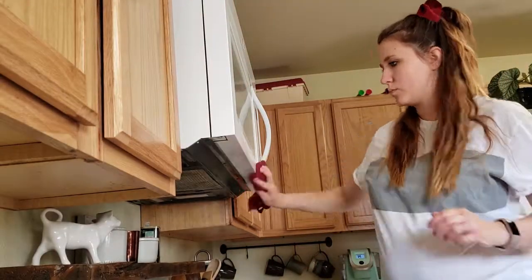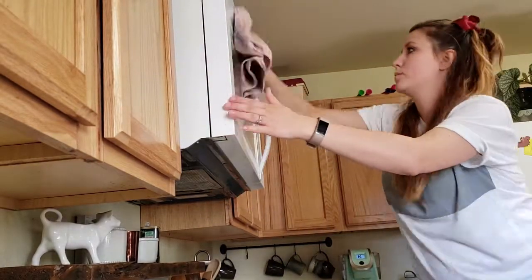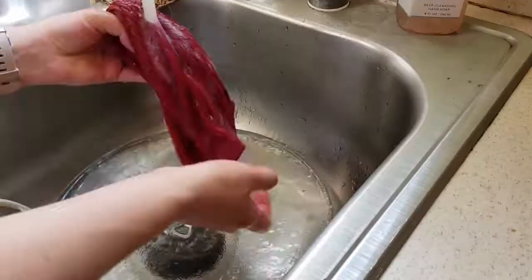After I'm done cleaning the inside of the microwave, I like to wipe down the outside just to make sure there's no leftover grime or anything, and then I finish that off by polishing it with the Norwex window cloth.